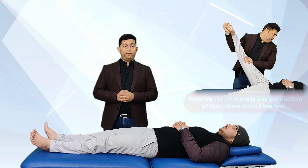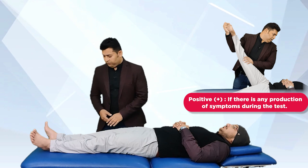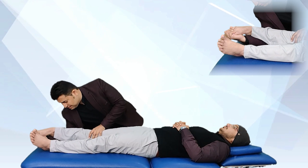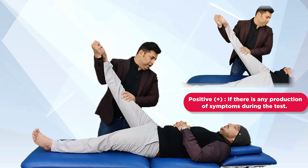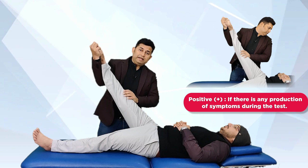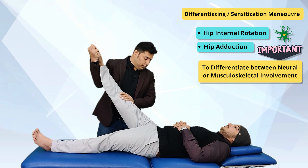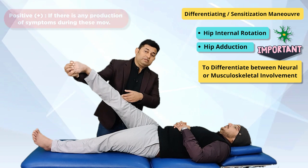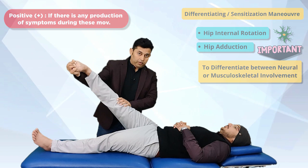The test is considered positive if it reproduces the patient's symptoms. If while performing ankle plantar flexion inversion with toe flexion and SLR the patient's symptoms are reproduced, then to confirm that the nervous system is involved, the therapist adds hip internal rotation or hip adduction. If this further increases the patient's symptoms or pain, the test is considered positive.